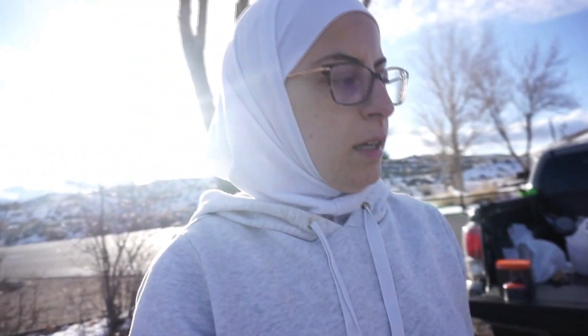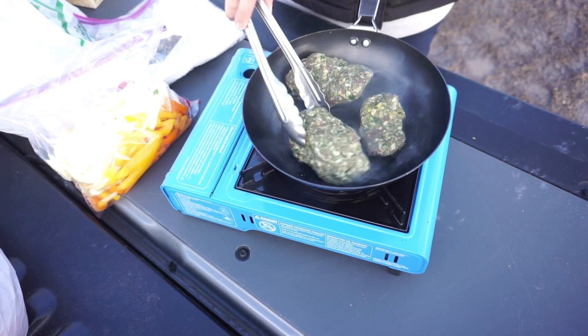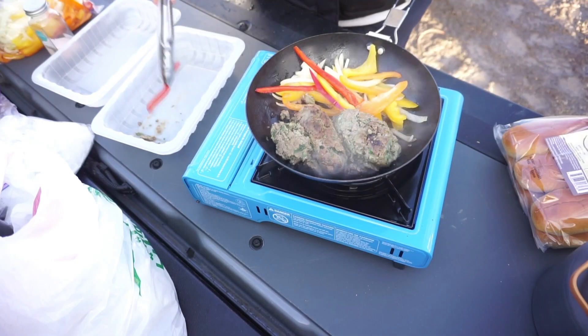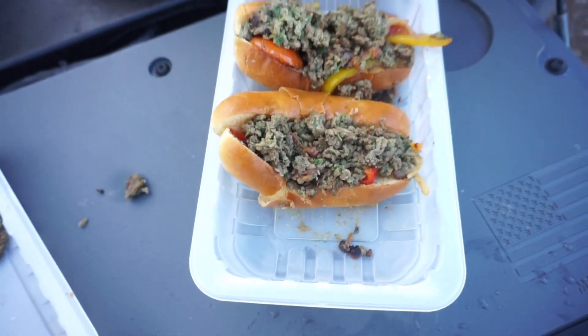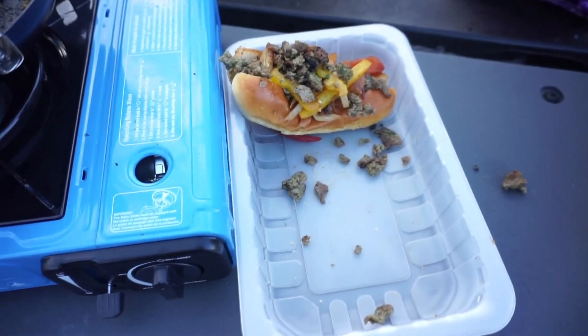We're getting close to almost 7 o'clock, it's like 6:30 right now. I think both of us are pretty hungry and ready to chow down on some food. I think I brought food for like six people. Cooking up some kafta with some veggies, and then going to put it in a hot dog brioche bun. This is what the end product looks like — it doesn't look as good as I thought it was going to look in my head, but we're hungry. The temperature is dropping really quickly, and we'd like to eat and get warm.